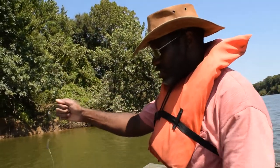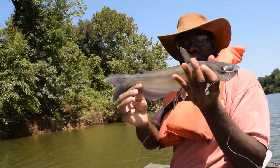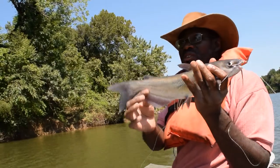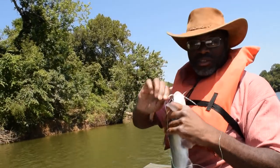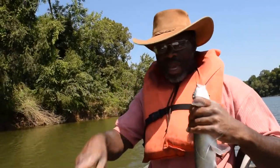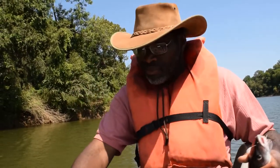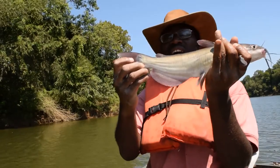That looks more like a channel, actually. If you sting me, you're going to get hurt. That's definitely a channel. Assaulted bluegill. Once again, corner of the mouth. You should have to manhandle those hooks out of these cats, man. But again, the hook just doesn't care. Nice little sandwich-sized channel.